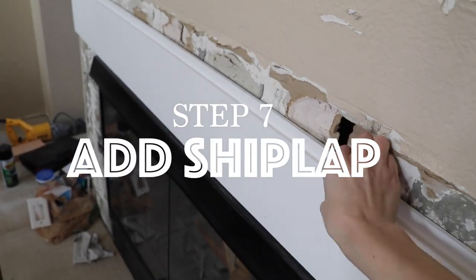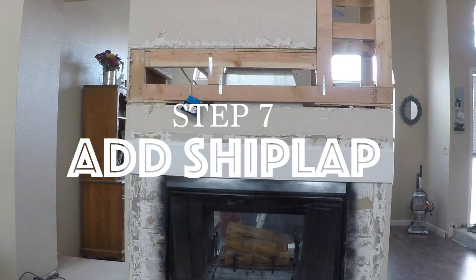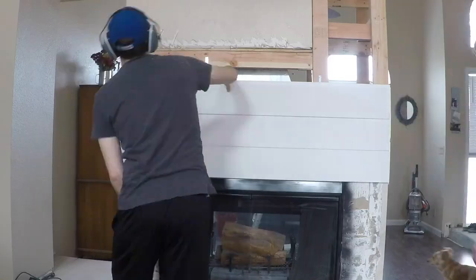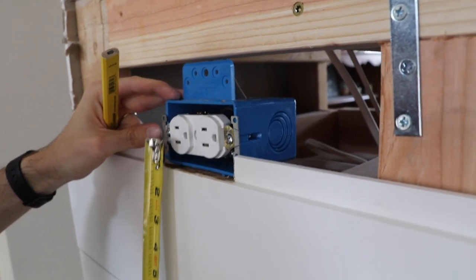With the new structure in place, we were ready to add shiplap to the exterior of the fireplace. We used 8-inch pine primed shiplap, cut to size with a miter saw and attached using a brad nailer. It sounds like a mouthful, but the process was as simple as cutting, nailing, and painting.